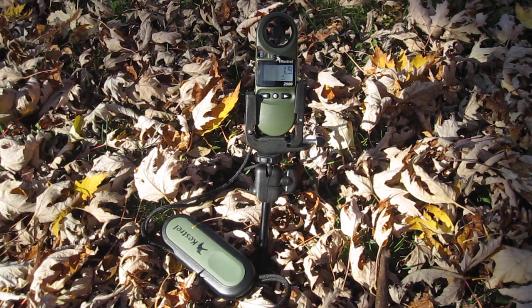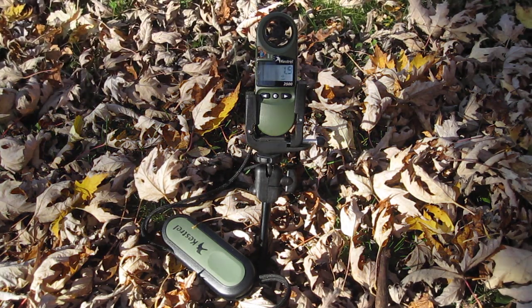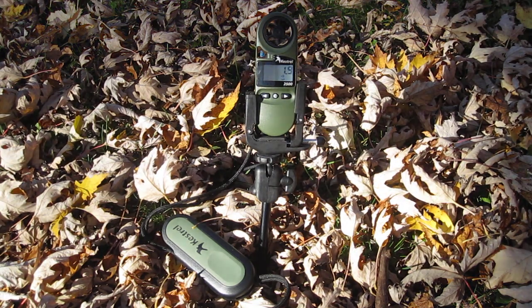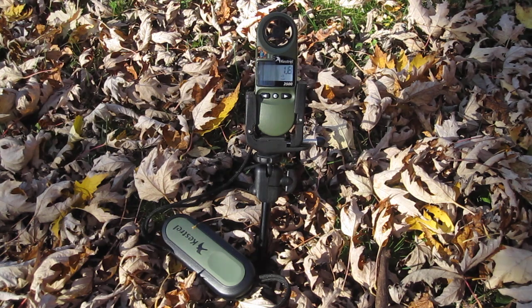This is AJ. I'm gonna do a real quick review on the Kestrel 2500 NV wind meter. It was about $150. It comes in various colors. I added on the little tripod and the clamp that holds it in.